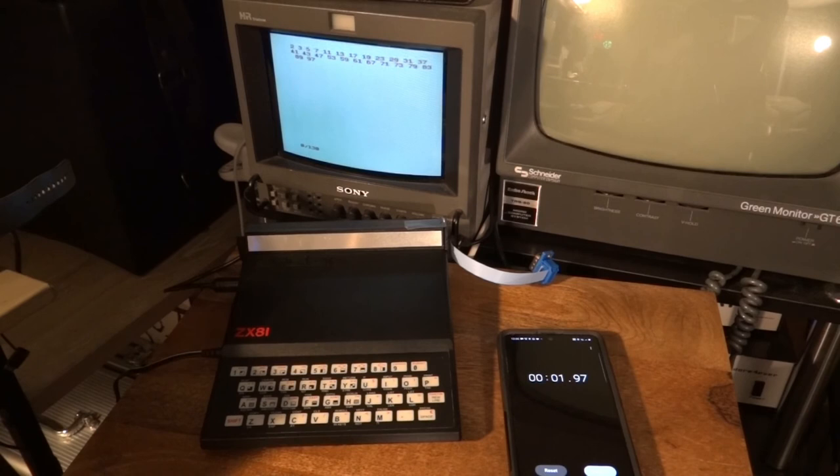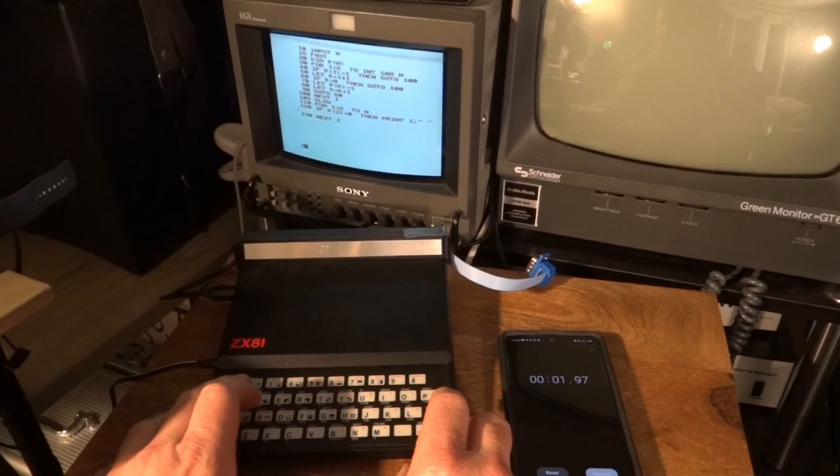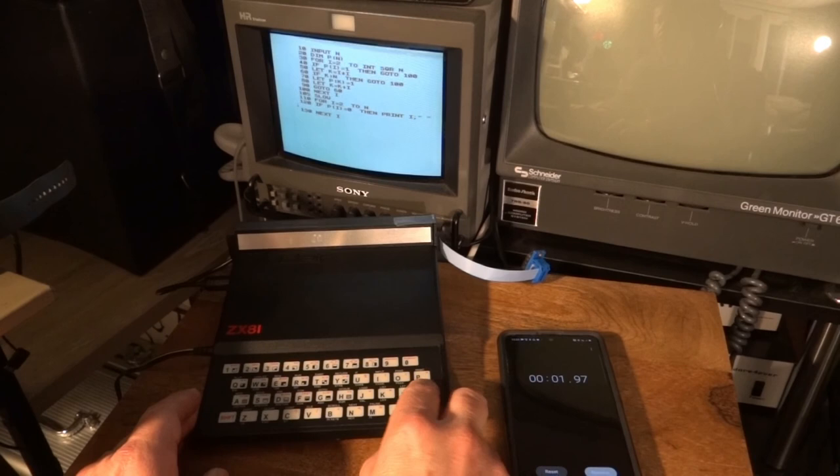You can see how slow the ZX81 gets when it starts printing numbers on the screen. Let's disable the fast mode by removing line 15, so video is not turned off while computing — it spends a lot of time updating the video. Running that again: we had about 2 seconds in fast mode; now with video on, let's see how long it takes.